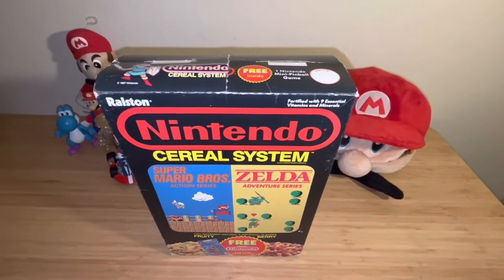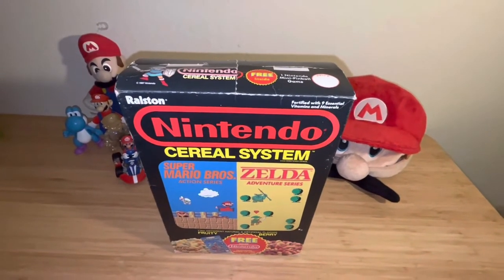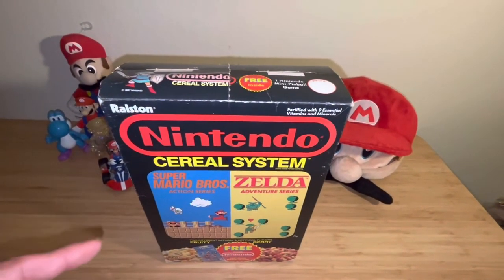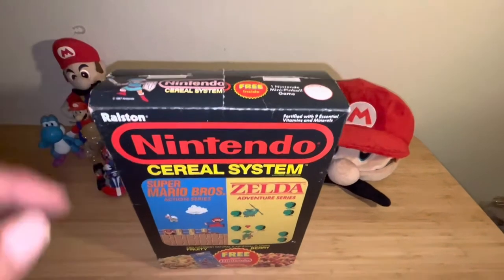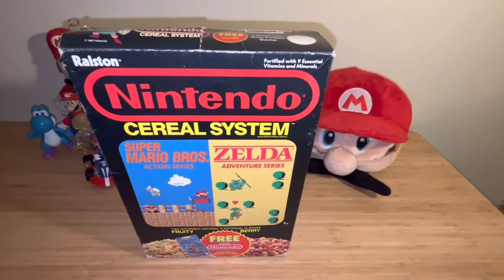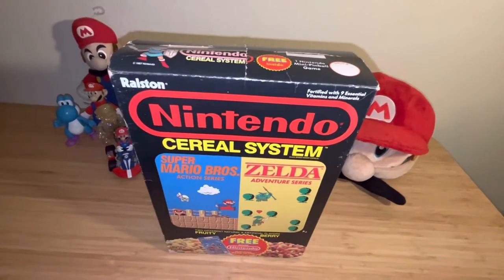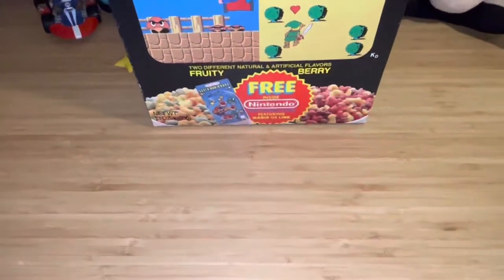I had my first Nintendo system back in 1985, and hopefully I can make a review on that — I just have to find it in my collection. I have several systems. But out of all the Nintendo cereal boxes, I think this one is the most prized one I have, because I specifically remember having this in 1987. If you collected Nintendo like I do, it brings back great childhood memories — sitting down with a bowl of Nintendo cereal, no distractions.